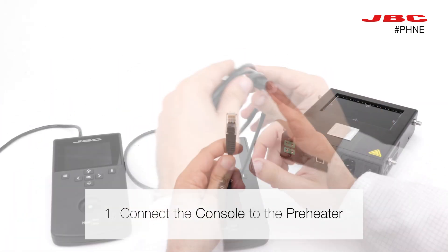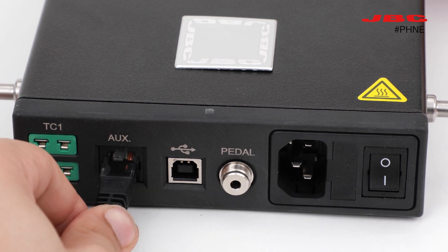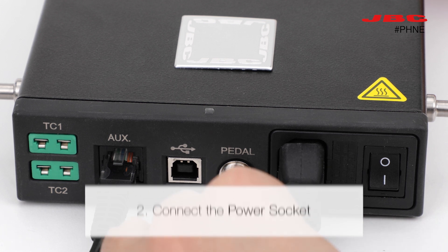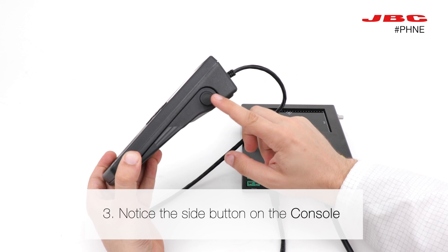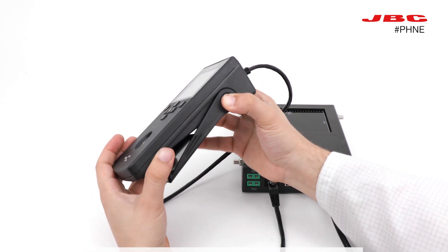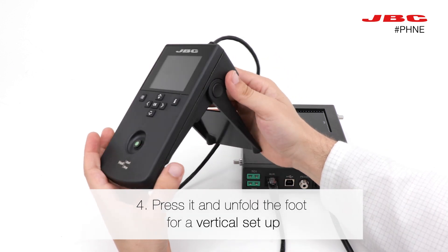The first step to start running your preheater is connecting it to its console. Then plug in the power socket into the preheater. Notice the side button on the console — press this button to unfold the foot for a vertical setup, if you prefer so.